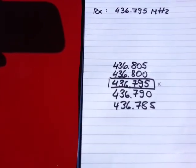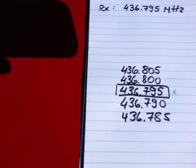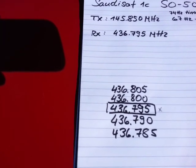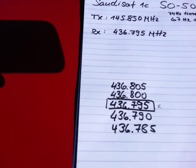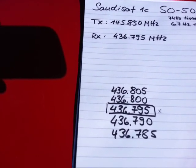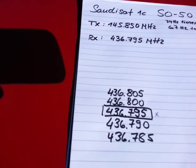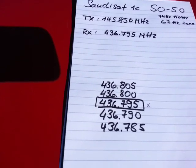Because of the Doppler effect, we have five different frequencies. When the satellite starts to come up, the frequency will be 436.805 MHz due to the Doppler effect. After around 3-4 minutes, it will be 436.800 MHz. In the center, after around 7 minutes, it's 436.795 MHz. Then after another 3-4 minutes, it will be 436.790 MHz. And almost at the end, it will be 436.785 MHz.